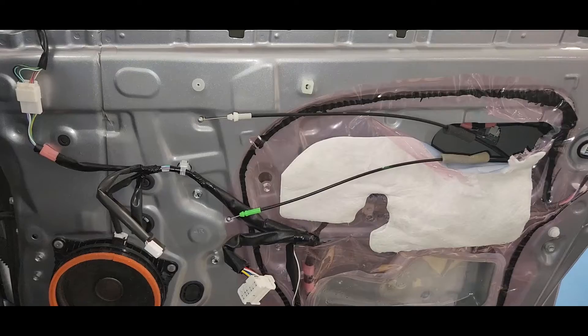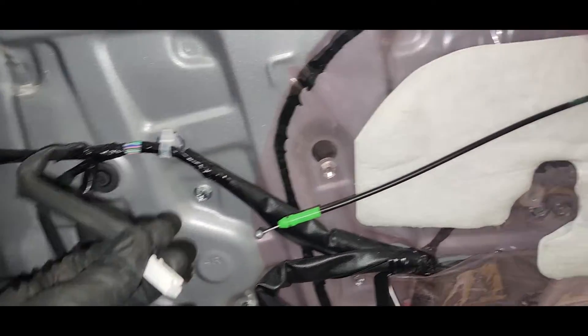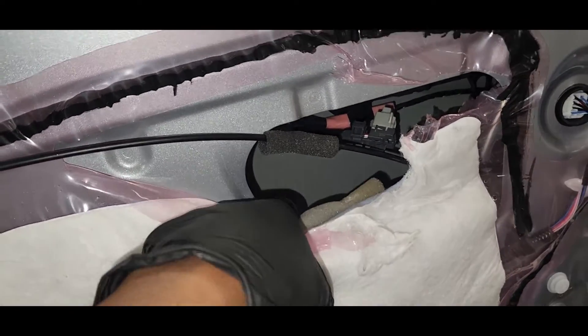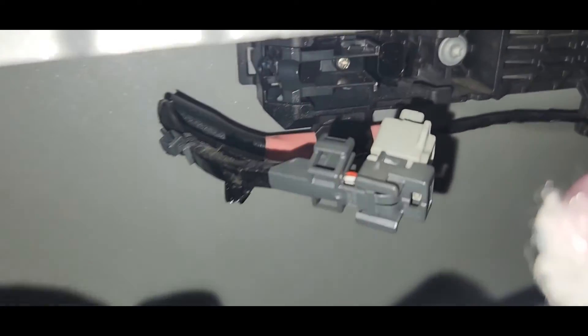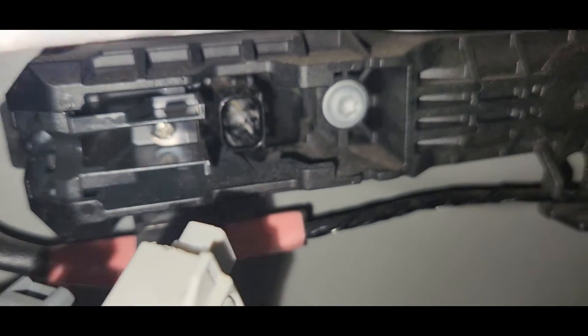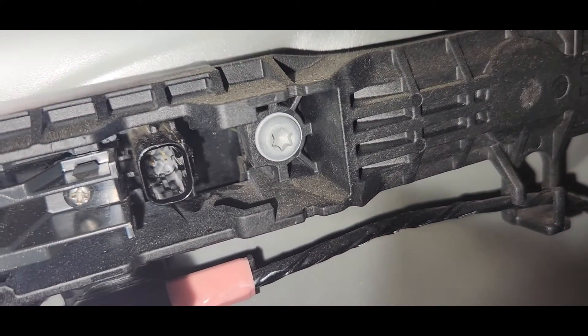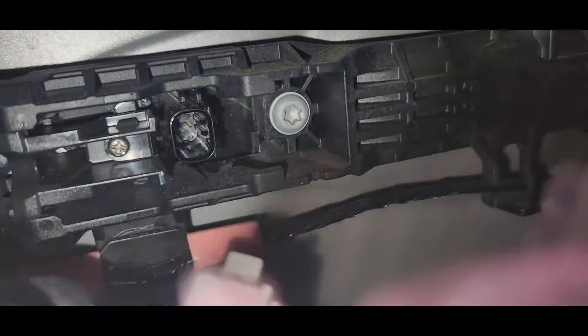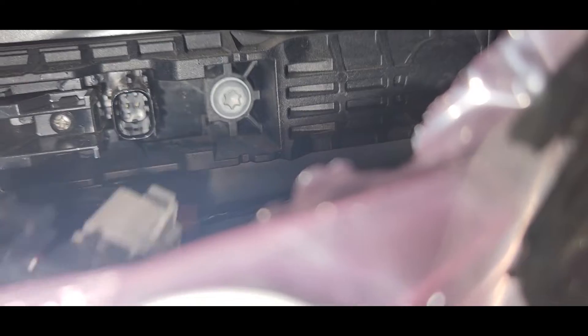Okay guys, we've got the door trim off. You can see in here — I found the problem. This door switch is unplugged. You can see the antenna coming in here — someone had already disconnected this one.